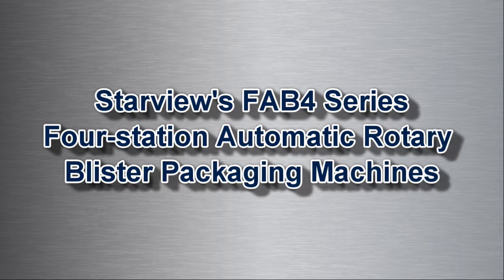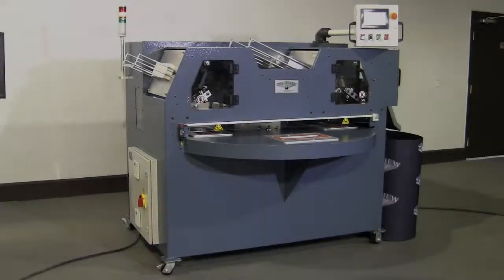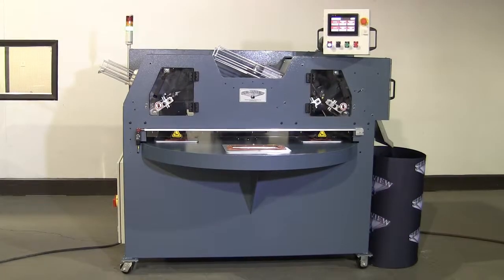Starview's FAB4 series fully automated rotary blister sealing machines are ideal for high volume or just-in-time production. Under proper conditions, these machines are capable of producing at a rate of up to 22 cycles per minute.